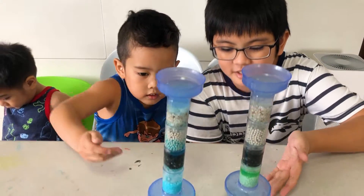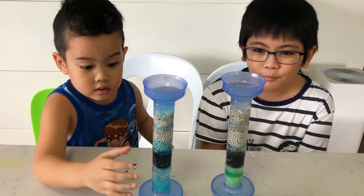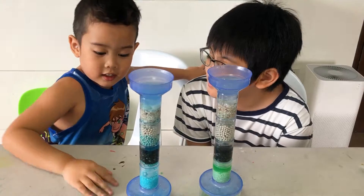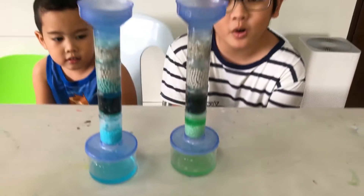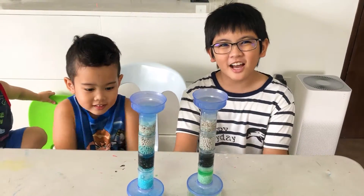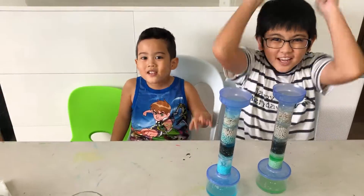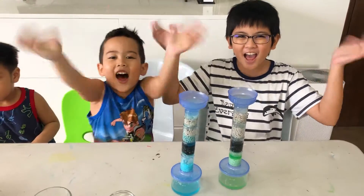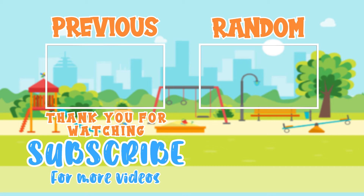This is the result for test two. It's a bit green from the last test, and mine is blue from the last test. As you can see, there's no paper, rocks, or oil — so that means it worked! That's it for now, guys. Hope you enjoyed this video. Don't forget to like, subscribe, hit the post notification bell, comment down below, and share this with your friends. Bye!